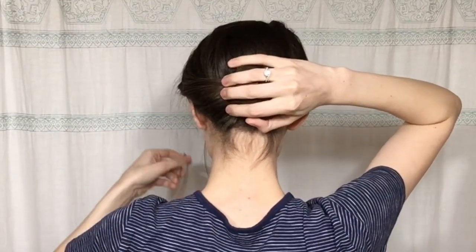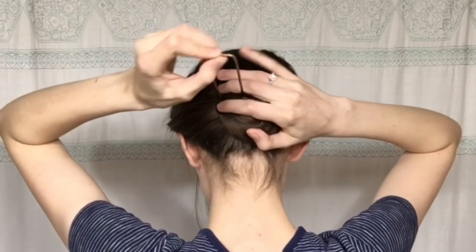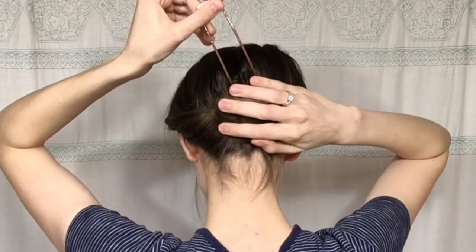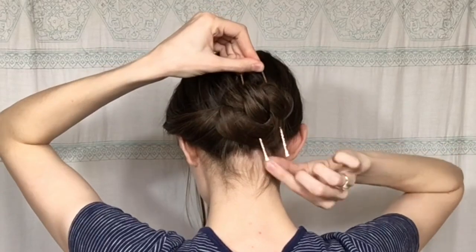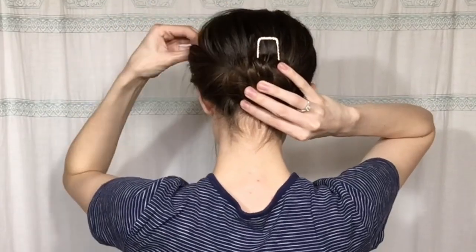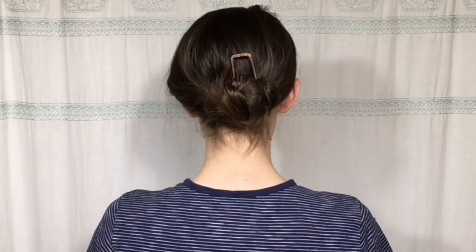While holding the bun with one hand, I'm going to take my square pin again, grab just a little bit of hair at the top, and push upwards. Then I'm going to wrap it around and push it through the bun on the other side — that gives it a nice tight and secure hold. Then I'm going to pull at the hair at the crown of my head to give it some volume and voila, super simple bun.